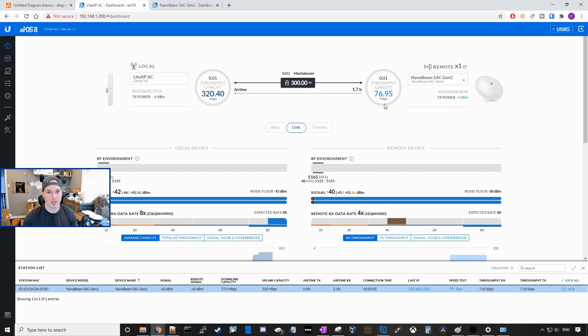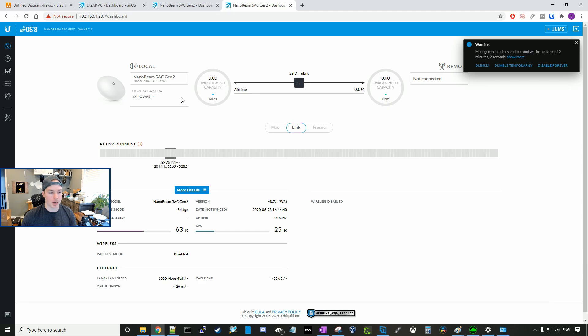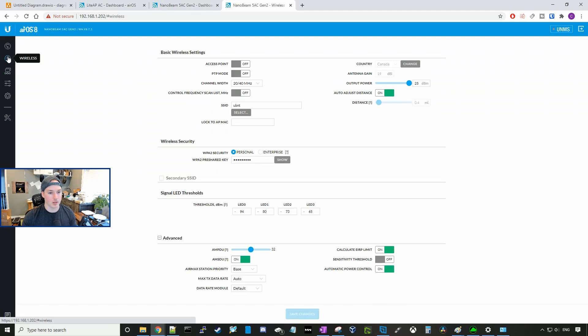So now we have to do our last NanoBeam. We'll go through the same process: choose our country, language, and press agree. We give it our username of MacTelecom and the password of test1234. Now we need to set a static IP, so we'll go over to network. This NanoBeam will have IP 192.168.1.202, and we'll press save. Now we're redirected to the new IP. We'll log in with MacTelecom and test1234. Now we need to set up the wireless — click on wireless, go down to the SSID, give it the SSID of MacTelecom, and the pre-shared key of test1234, and press save changes.